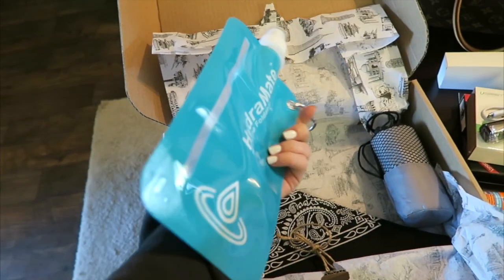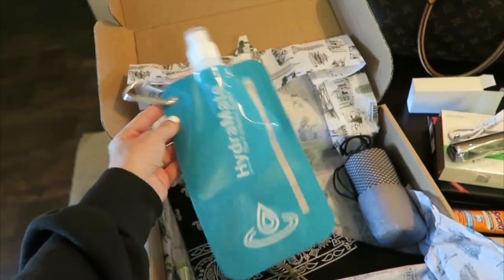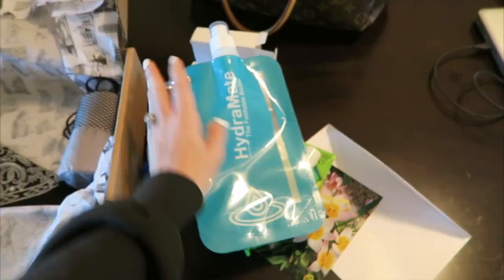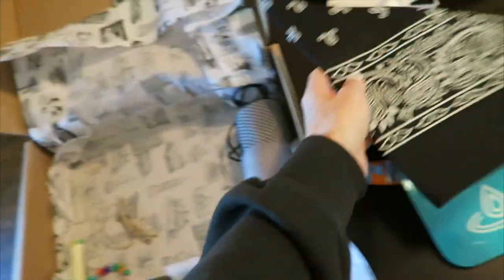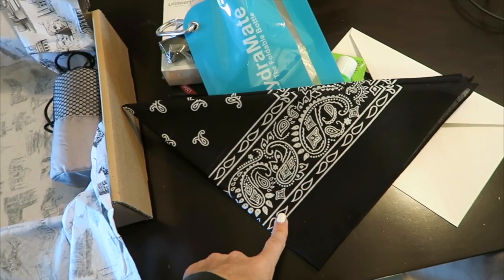When you go to Coachella, I don't think you're allowed to bring in water, but there are water stations where you can fill up a water bottle, so this is perfect to throw in your backpack. Oh my gosh, a bandana! I was literally going to go to the store to buy one because of the dust at music festivals. I heard at Coachella you should definitely wear a bandana. Super stoked about that.